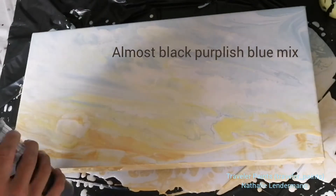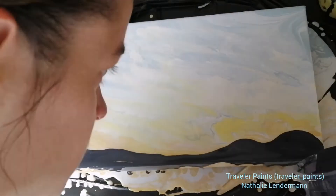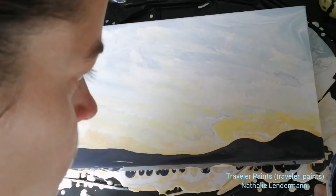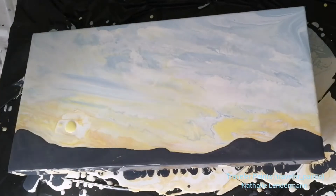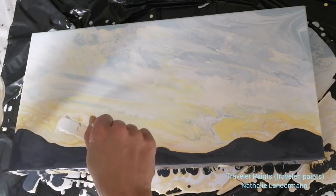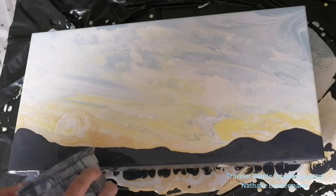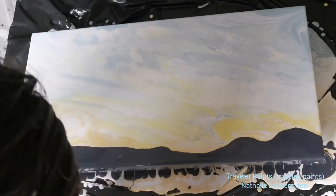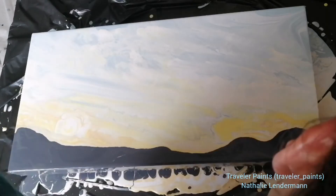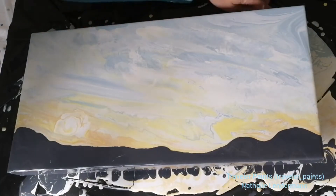Now I'm scraping part of the paint off and applying a black purplish-blue mix for that hilly San Franciscan skyline. That's something I love the most about the city I live in — all those hills, because you just have spectacular views from everywhere. Like this view that inspired this painting, which was from a street in a quarter called Bernal Heights in San Francisco, looking across to the Twin Peaks and the Sutro Tower.